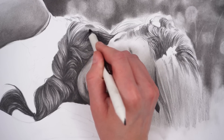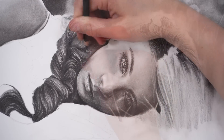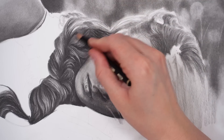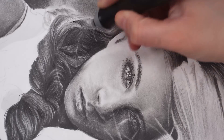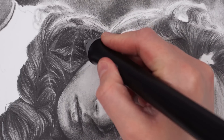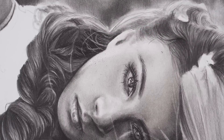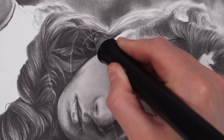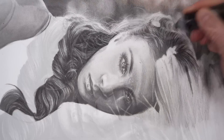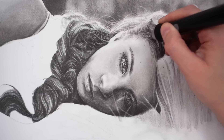I've already shaded and blended out the hair, but at the moment it's lacking the details it needs to look more natural and realistic — and that's where the electric eraser comes in. I just go over the top with this eraser and pull up lots of little hairs. You can see how easily it removes the shading and creates these beautiful fine details that really make the hair look more lifelike.